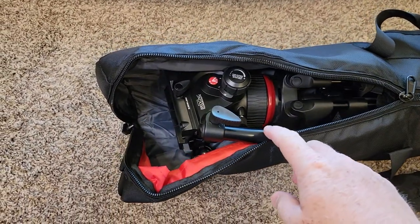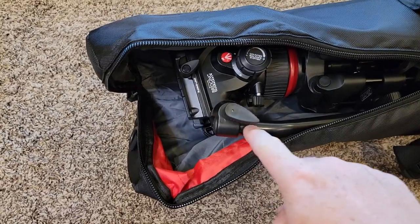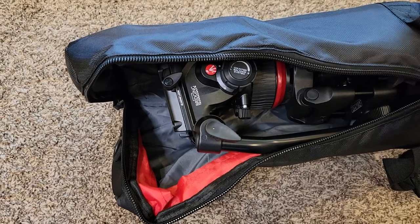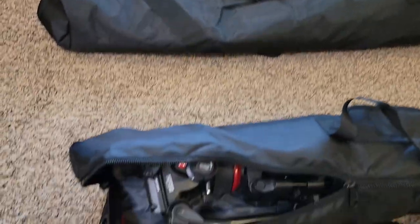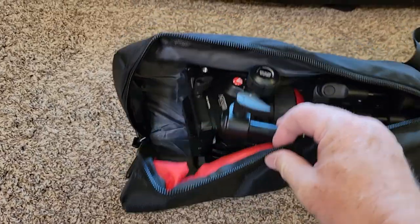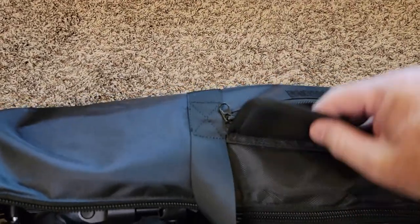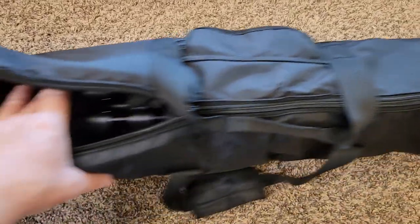Well, this is unexpected. I was expecting the fluid head to fit in here, but with the handle down in a storage position, the fluid head doesn't want to zip up. It fit just fine when oriented differently, so I might have to do a little more work with the fluid head. I was really wanting this bag to work — it's got a nice pocket on the outside.